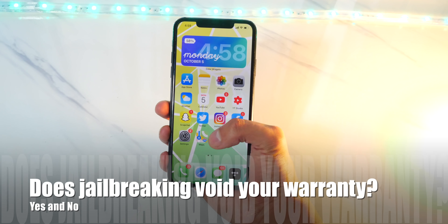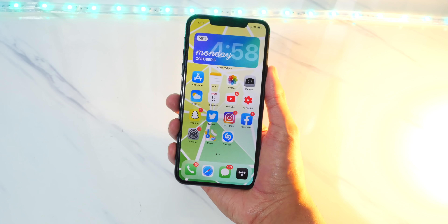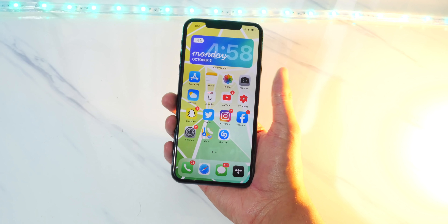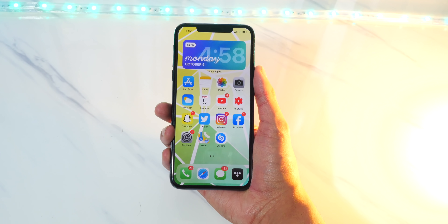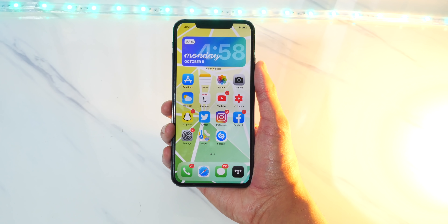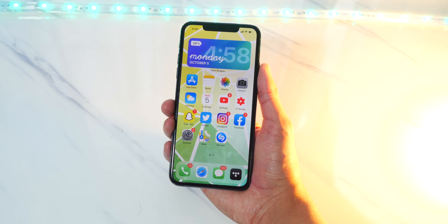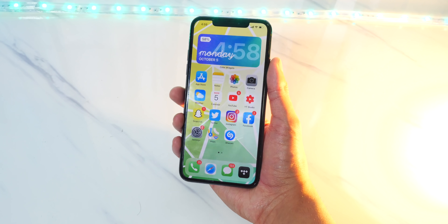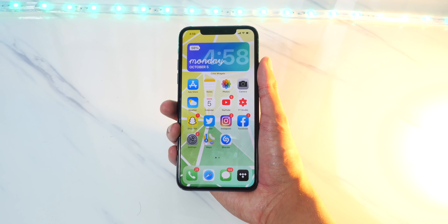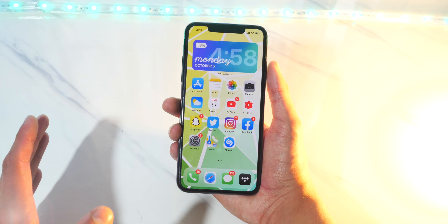You might be wondering, does jailbreaking void my warranty? Well, yeah, if you do jailbreak your device, it does void your warranty. But here's the thing — if something goes wrong with the device and you want to take it back to Apple, you can actually remove your jailbreak and take it back to Apple and they will still repair your device. There have even been many, many cases where people take their jailbroken phone with the jailbreak still installed and Apple still repairs their device, because jailbreaking for the most part is harmless if you know what you're doing.